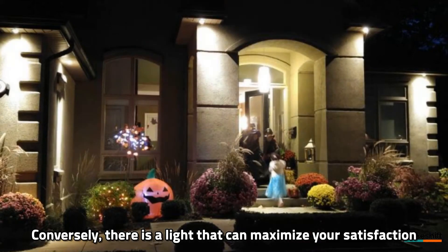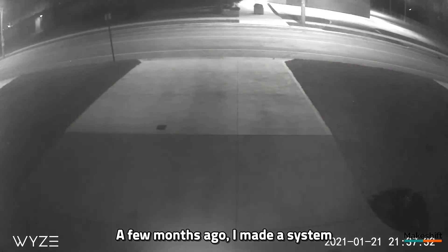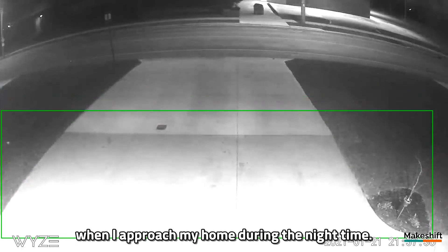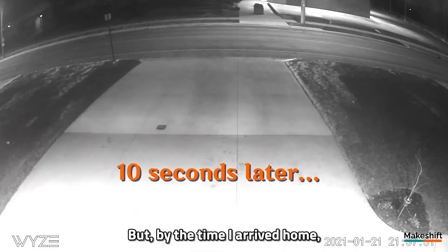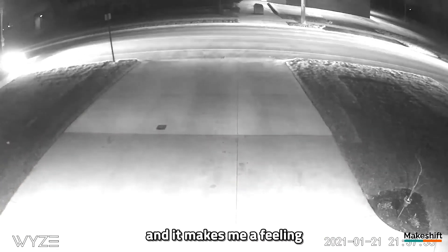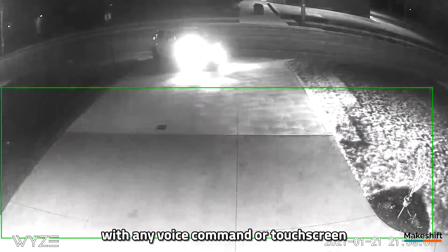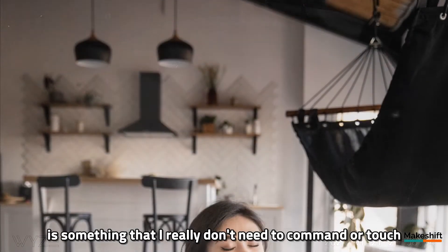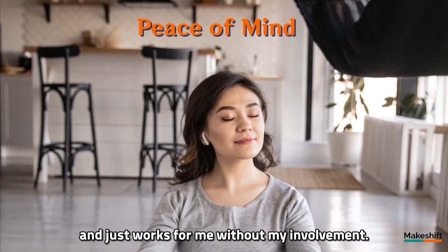Conversely, there is a light that can maximize your satisfaction when automated. A few months ago, I made a system that automatically lights my driveway and porch when I approach my home during the night time. I don't touch or manipulate anything, but by the time I arrive home, I see a bright front yard, and it makes me feel that my home is welcoming me. I believe that true home automation is something that I really don't need to command or touch — it just works for me without my involvement.